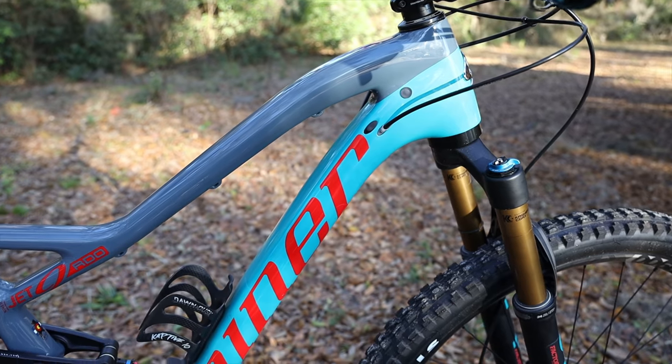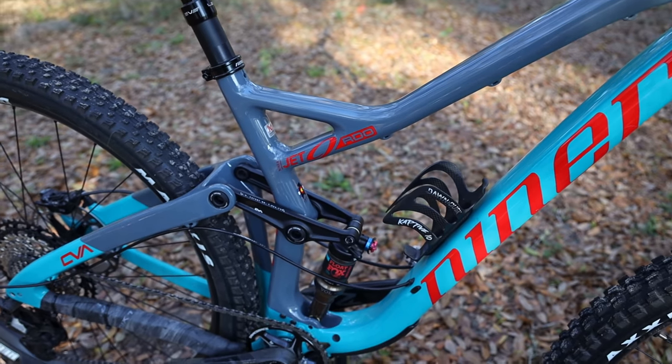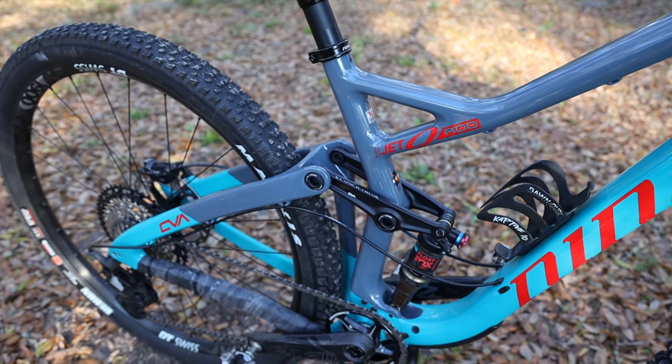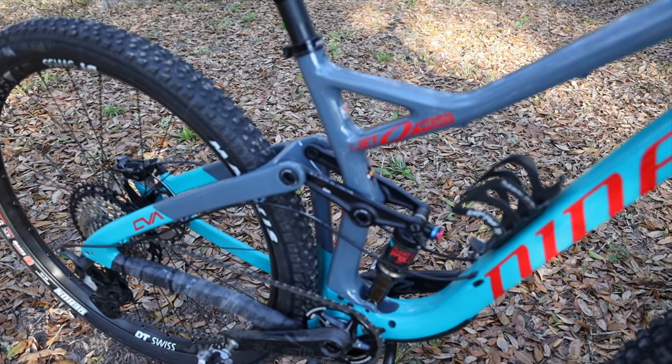The first thing I want to mention is the color scheme, which I really love. I don't know how it shows up in the video, but Niner has done a really good job lately with the color schemes on all of their bikes, including this one — I'm really digging it.